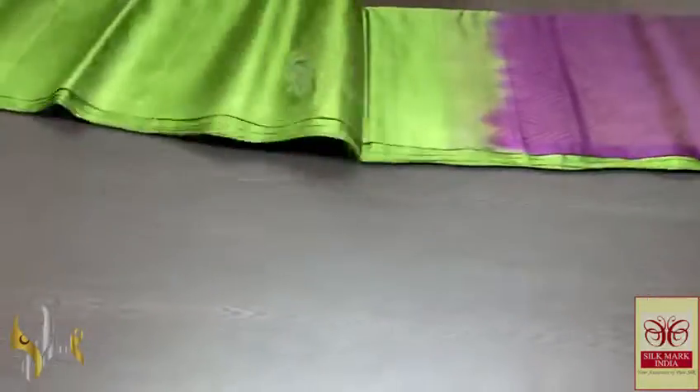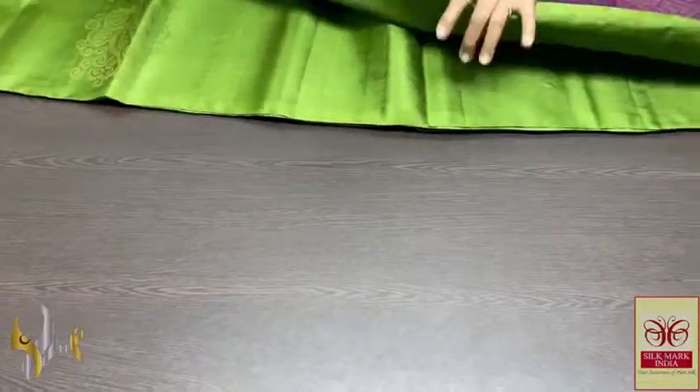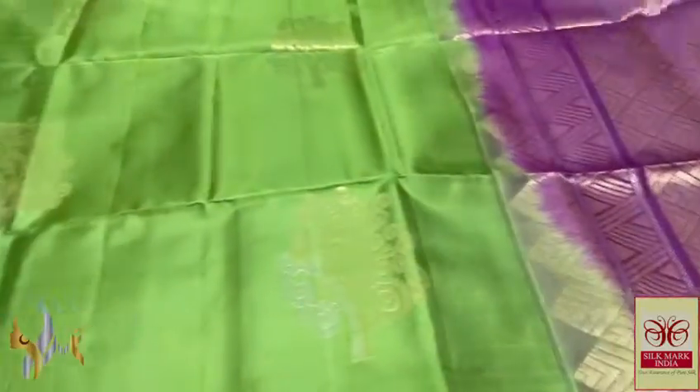Pure Kanjipuram soft silk saree, double waffle — a very beautiful, different trendy design butta saree with a borderless concept in a very elegant and beautiful combination of colours.